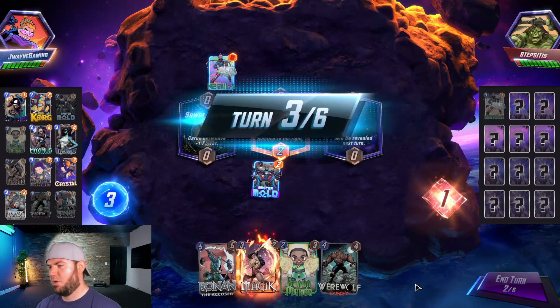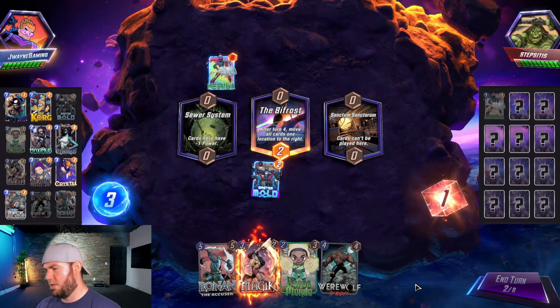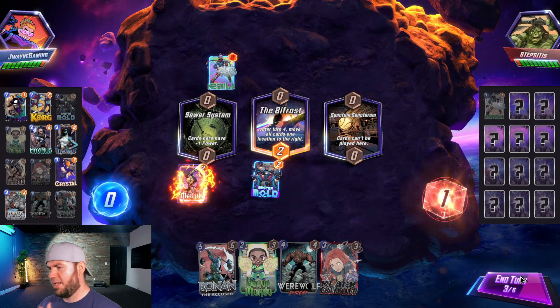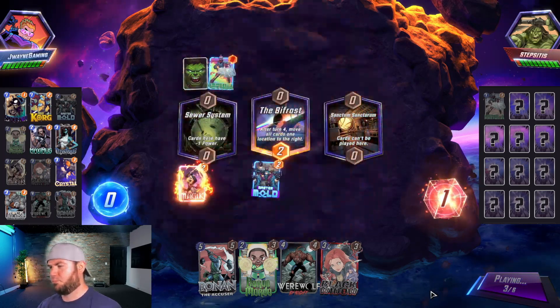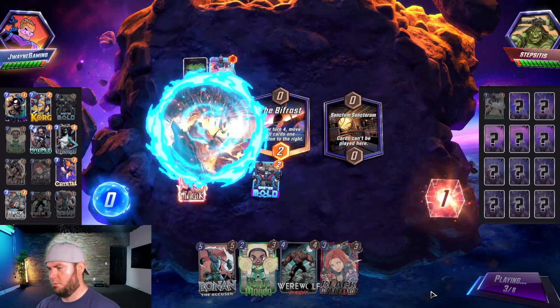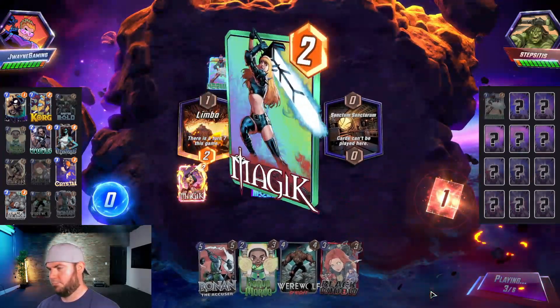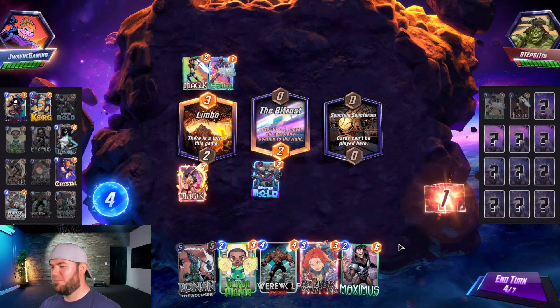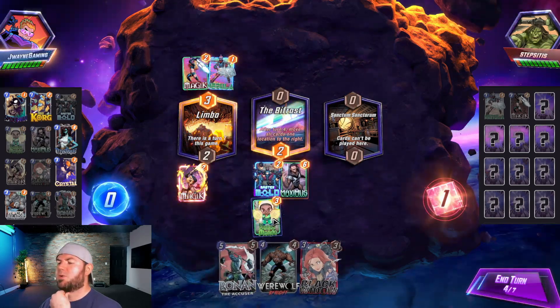We got Nebula — they probably think I'm not going to play over there. You would be incorrect! Well, that kind of stinks — we'll go ahead and Magic the Sewer System.